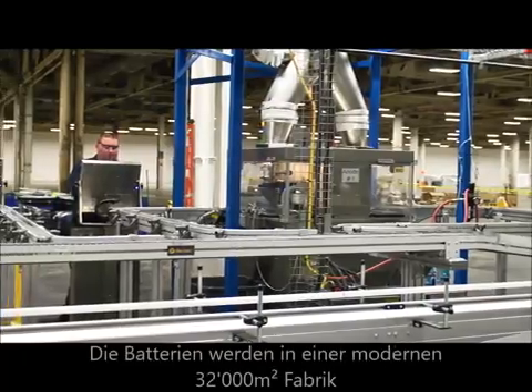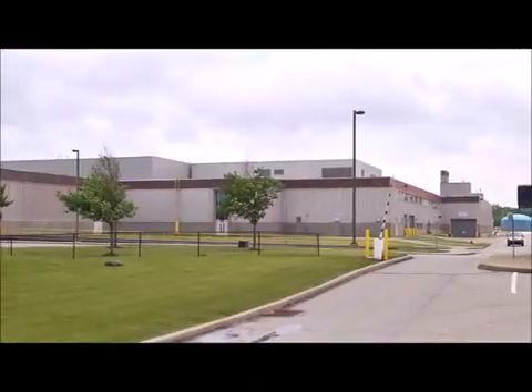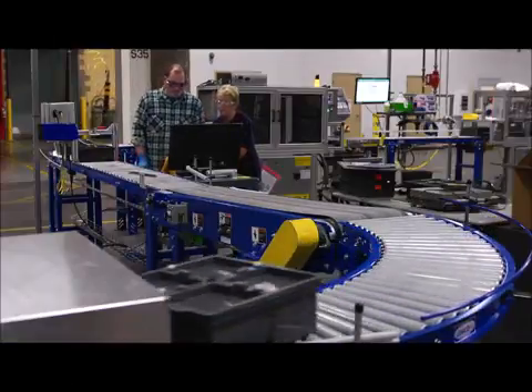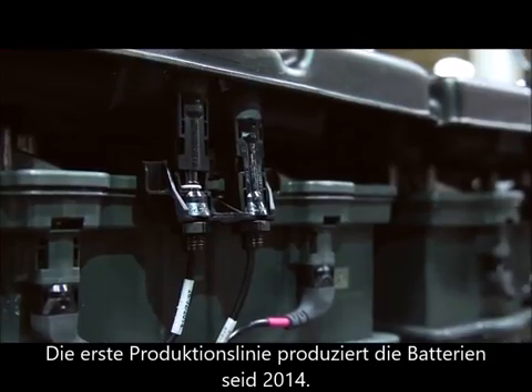Aqueon recently completed the build-out of their state-of-the-art 350,000-square-foot facility in southwestern Pennsylvania. The first manufacturing line is operational, and Aqueon began delivering product to customers in the first half of 2014.